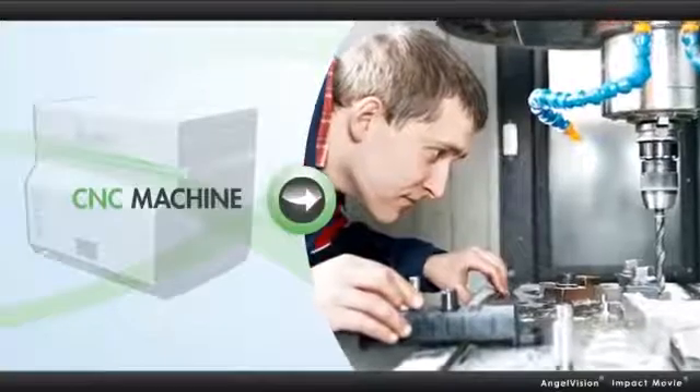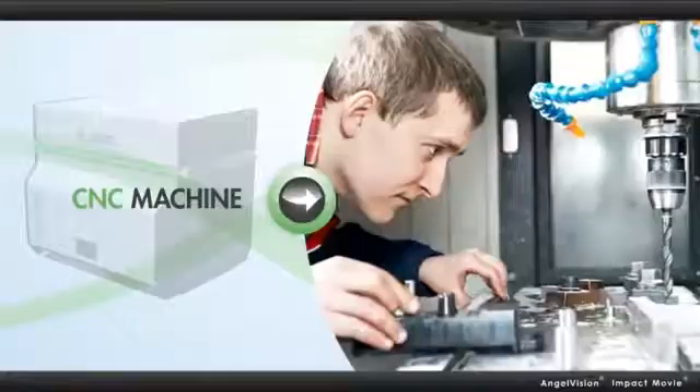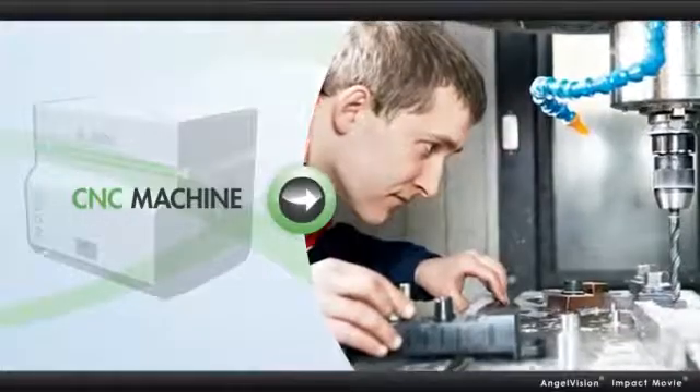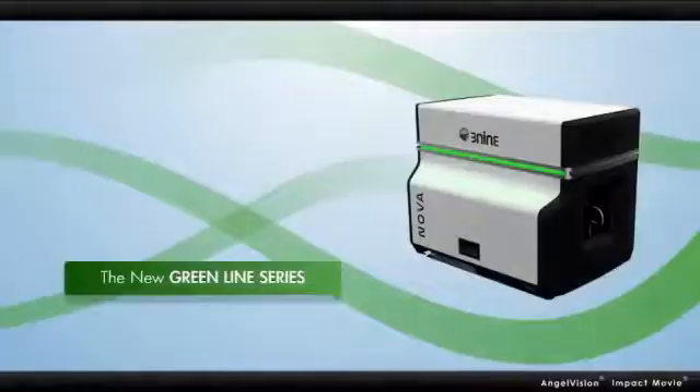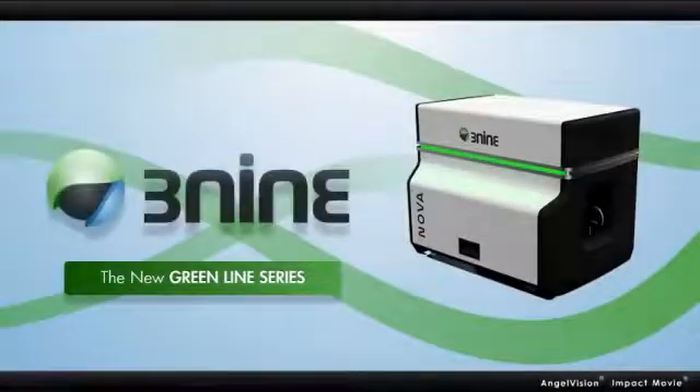Manufacturers who use CNC machine tools no longer have to choose between being green and saving green. Now you can do both with the new GreenLine series of oil mist separators by 3-9. Here's how.